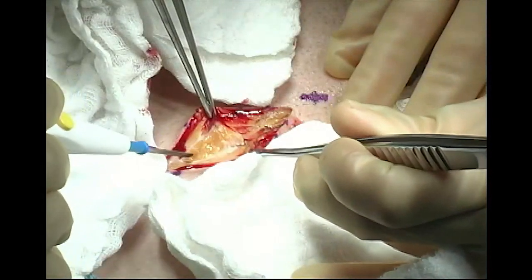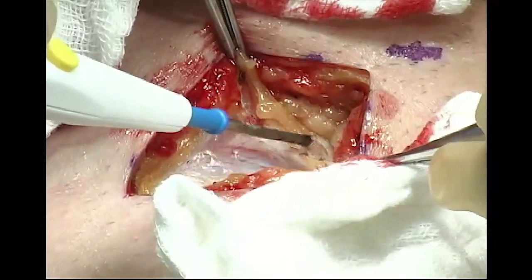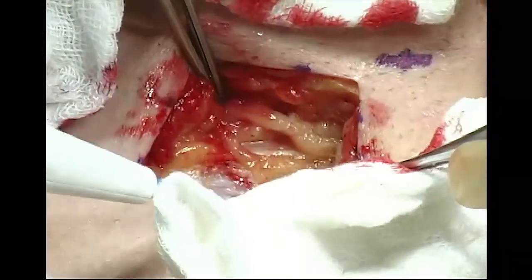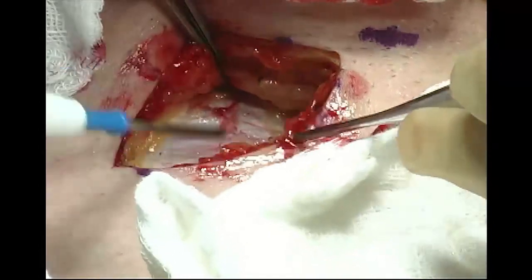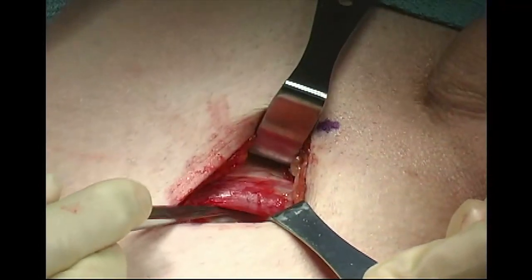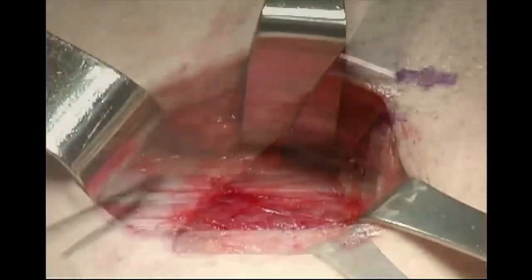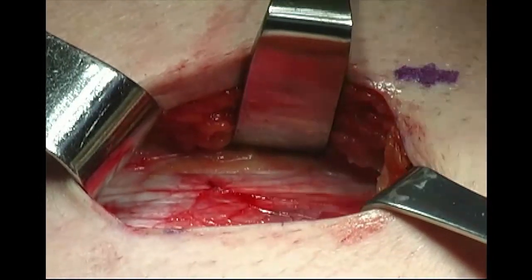The incision should extend along Langer's line for approximately five to seven centimeters depending upon circumstances. The incision can be carried onto the scrotum for large tumors. The subcutaneous tissue is incised with electrocautery, and the incision is carried down to the level of the external abdominal oblique aponeurosis.